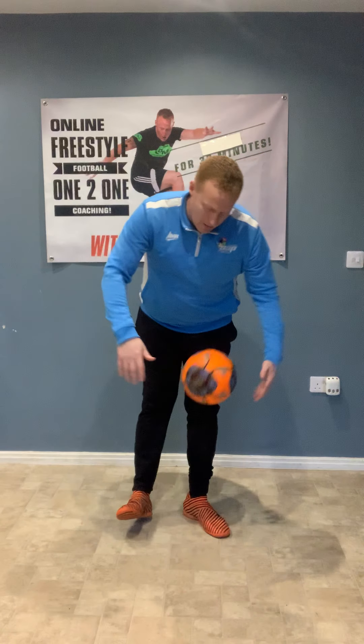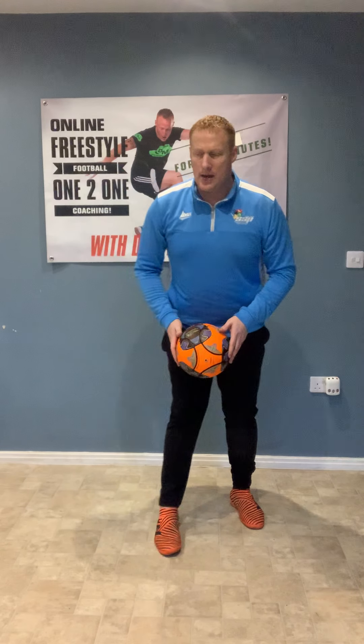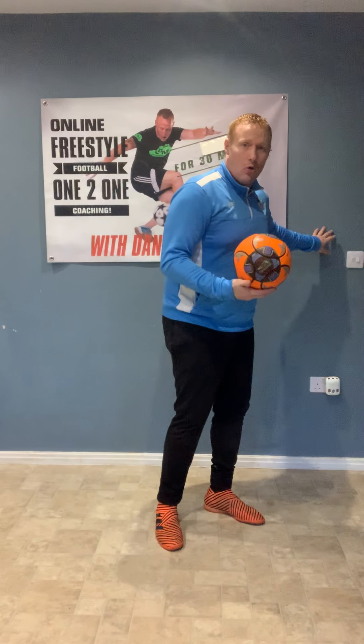Now we're going to work on a little move from that. From here we're going to drop the ball, bring the leg around, let the ball bounce, and kick it up. So it's: ball trapped, let the ball out, and kick and catch. If you need the wall to practice, that's fine. Let the ball go through the middle of the leg, bring the leg around and kick up. It's really important to be nice and light on your standing foot.